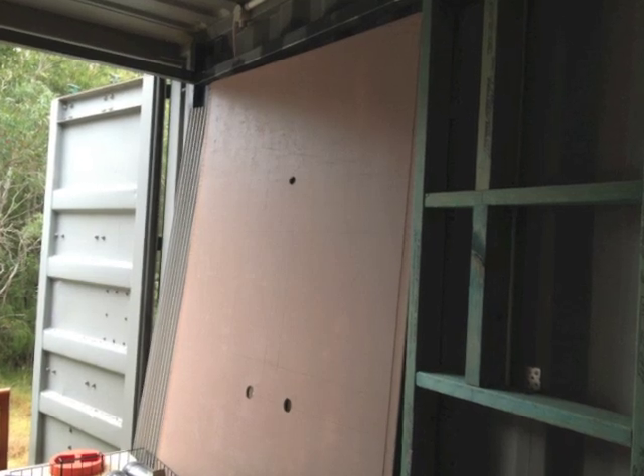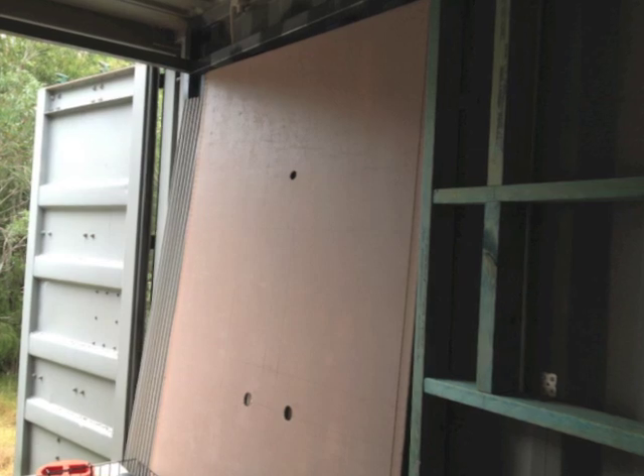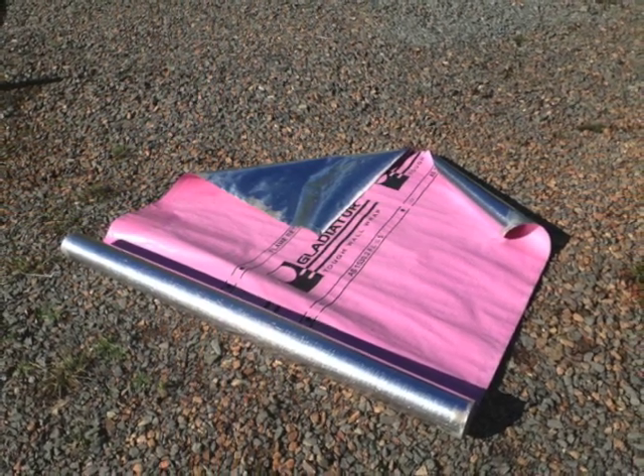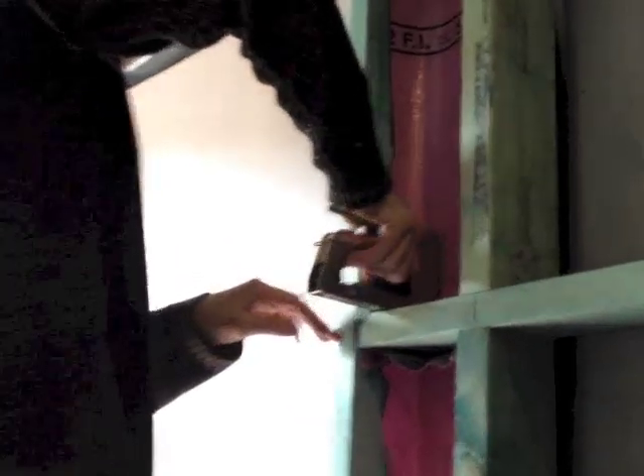I got a sheet of villa board and I cut the holes where I thought the taps and the shower head would go. Sarah bought a roll of silver sarking from the recycling centre. Containers can sweat, so I've lined the framing with sarking.